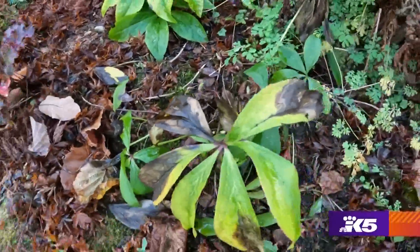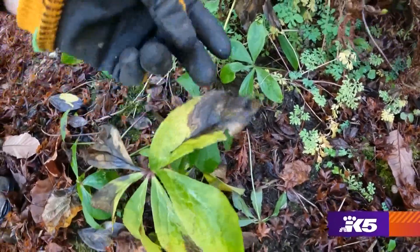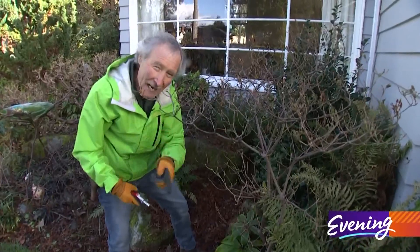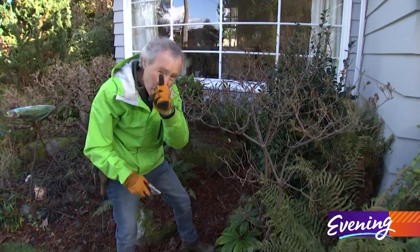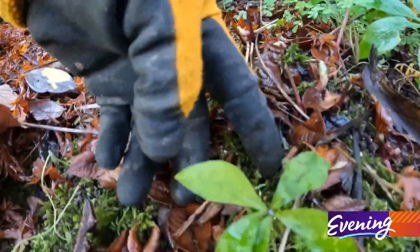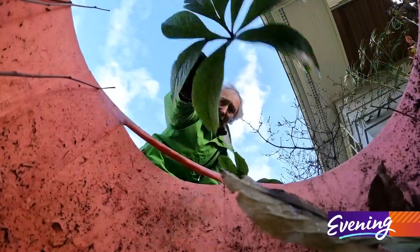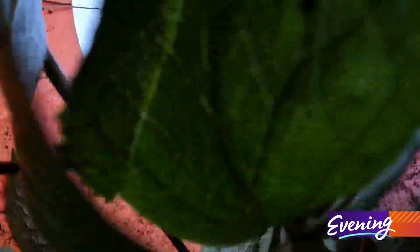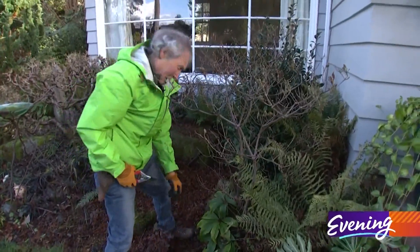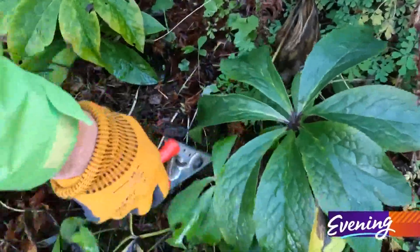This is a really cool hellebore right here. The problem is, as you can see, they get disease on there and you need to cut those leaves off, but you don't want to do it till you see new growth start. There's new growth in there, so it's time to start cutting. Not only will this help prevent disease from hitting the plant, but it will also make the flowers stand out and look a lot better.